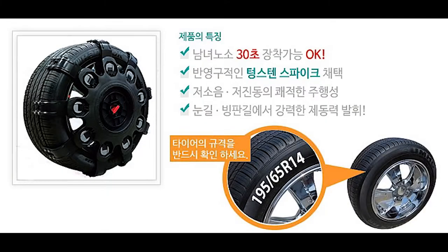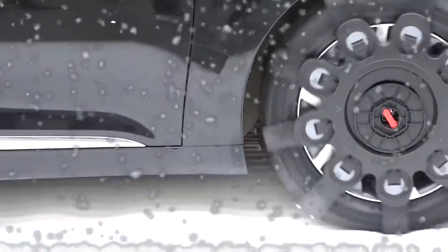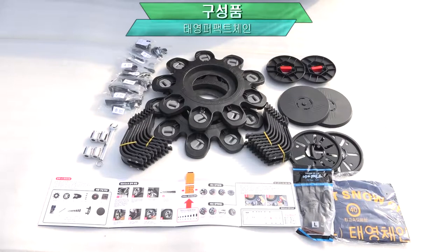This is the Perfect Snow Chain from South Korean company Taeyoung, an easy and effective solution for driving in snow. Easy enough for anyone to install, the Perfect Snow Chain comes with everything you need.